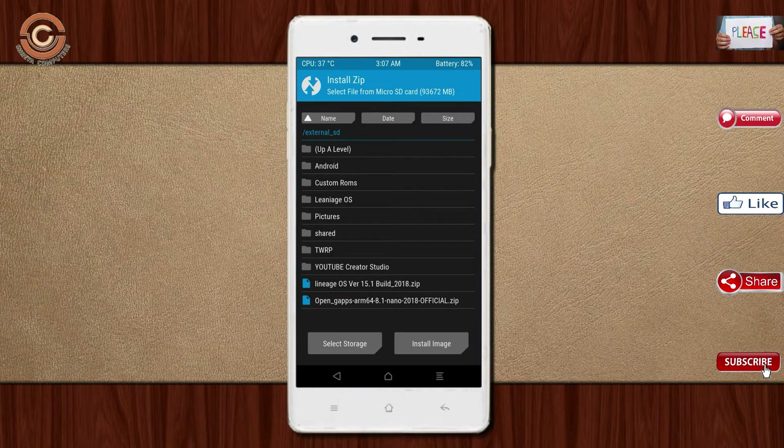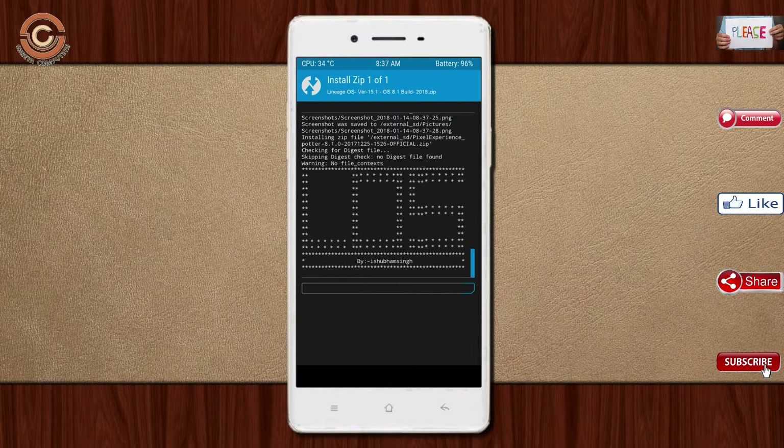Friends, here I have provided the latest version of the custom ROM and GApps, which are suitable for your device. Please find the links in the description below and download them. After selecting the Oreo 8.1 ROM, swipe right to install.